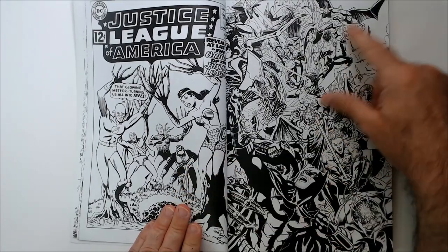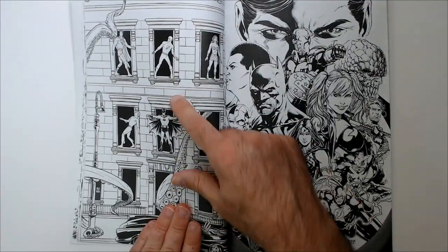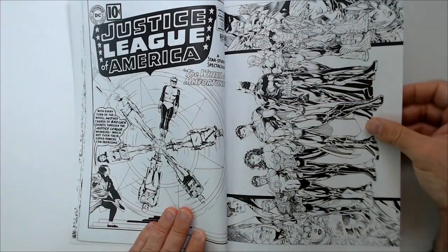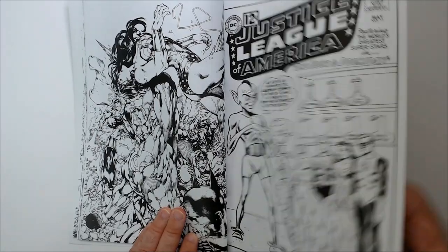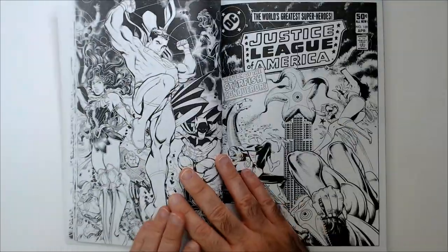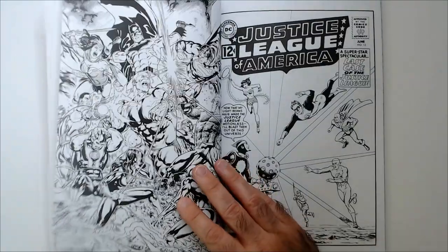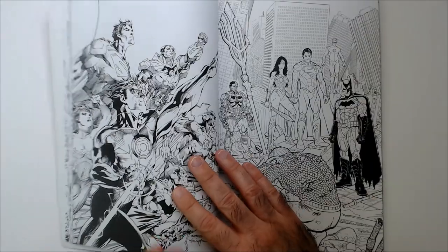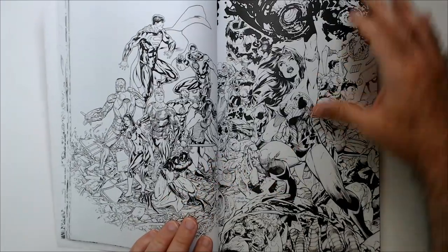Coloring this would be a nightmare I think. Maybe something like this I could do — a little bit easier. I've seen that cover before. A lot of cool art. So if you're a comic book fan, I think you would like picking these up. You could try your hand at coloring these heroes your own way or the traditional way. A little cool Wonder Woman there.